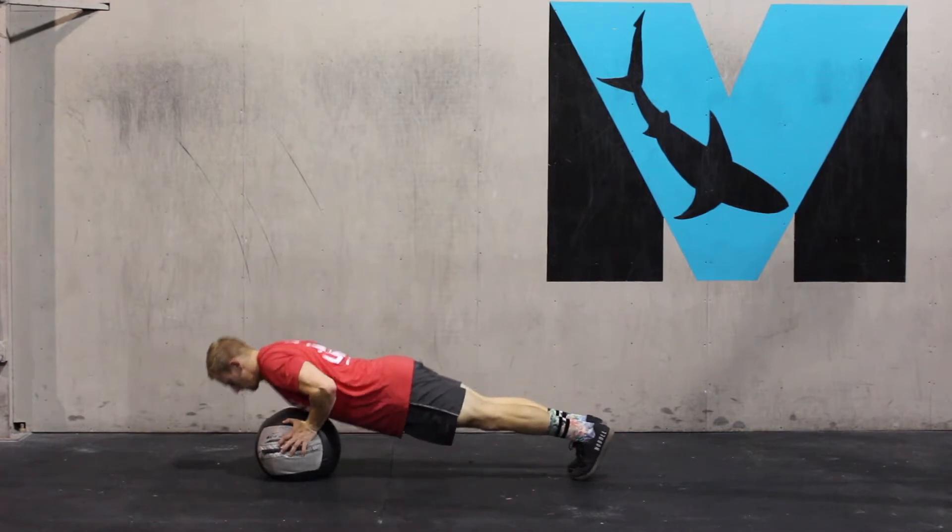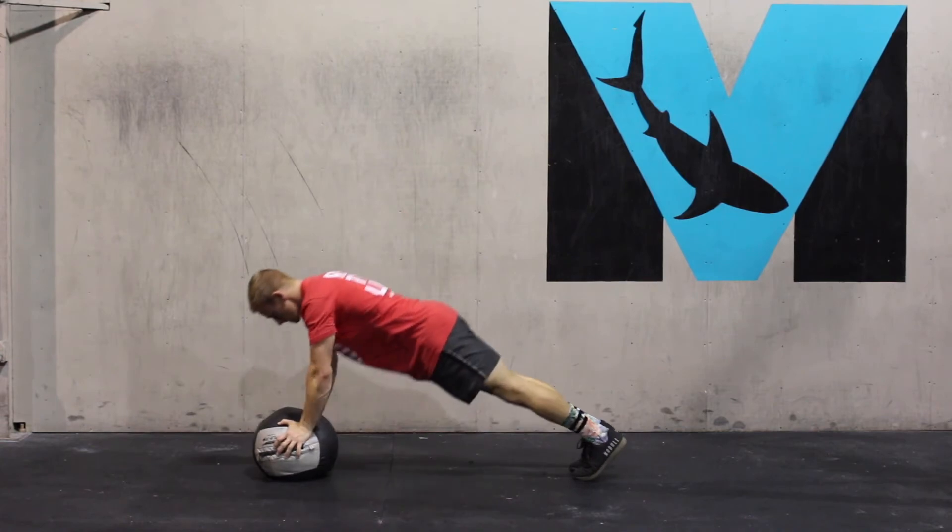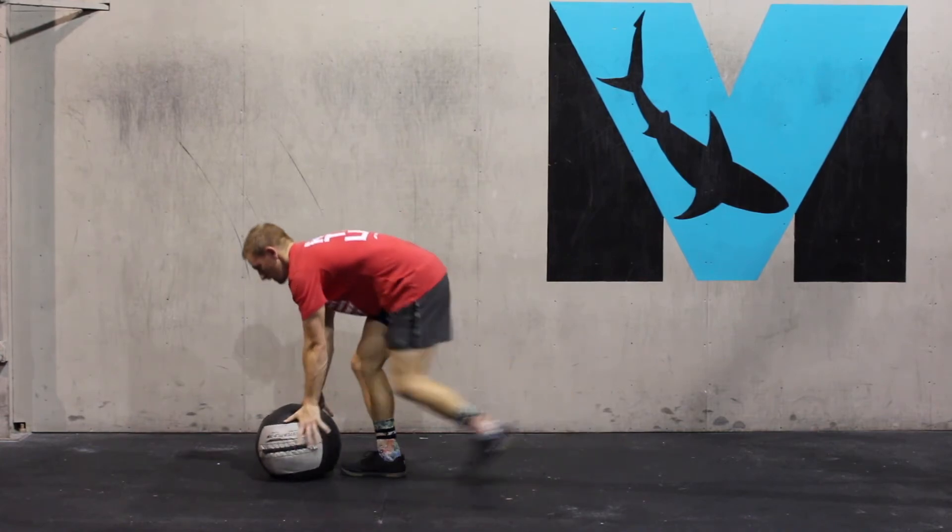Just like our push-up with a plus, we're coming into scapular protraction at the top, retraction at the bottom, pushing the back away at the top.